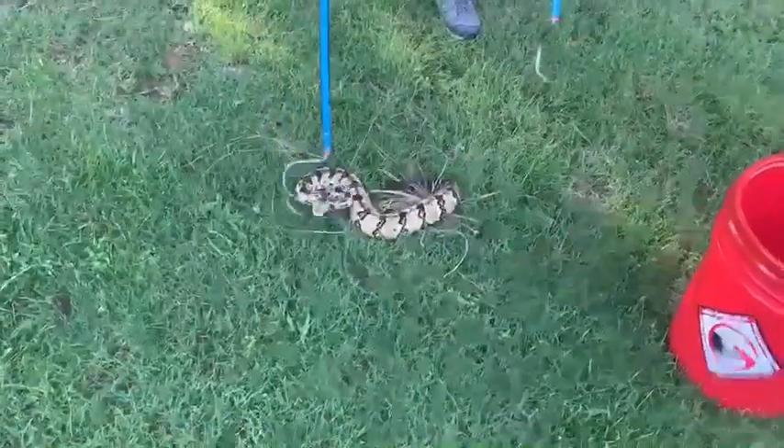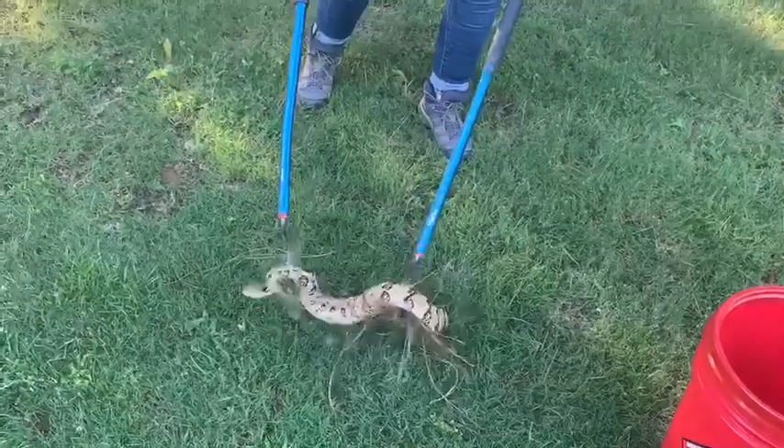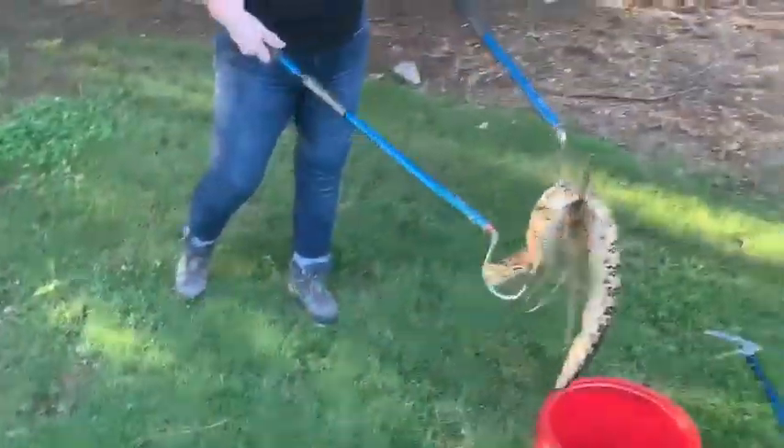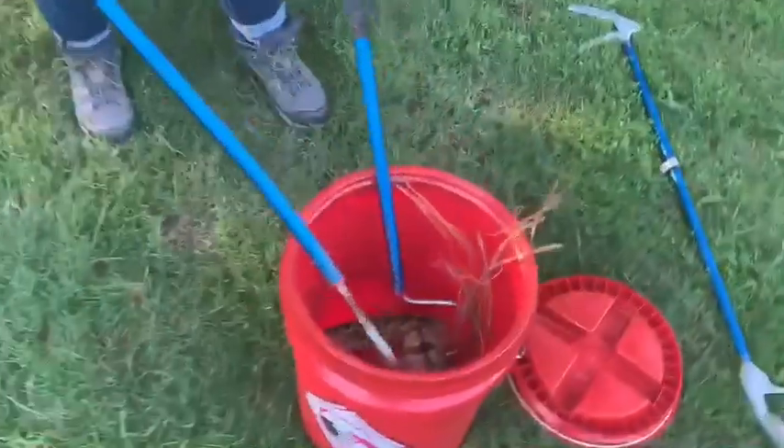This is what I'm going to do. I'm going to hook that front, mid-body. Pick up a little pine straw here. Get her in the bucket.